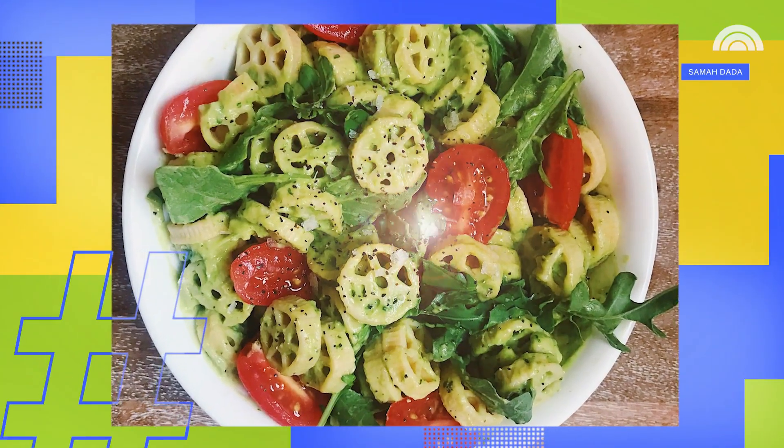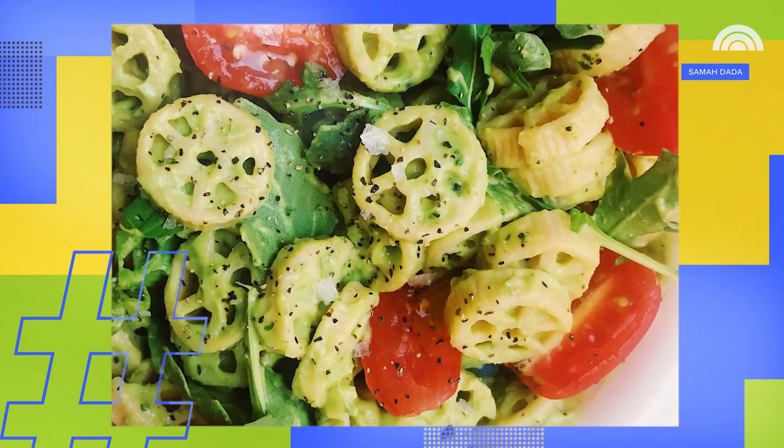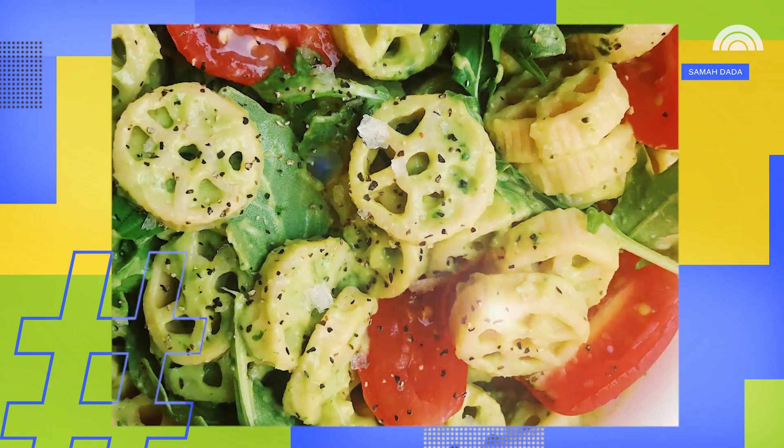This avocado cream pasta is literally one of my most popular recipes on my blog, and I honestly think it's because you just need a blender to make this super luxurious sauce.